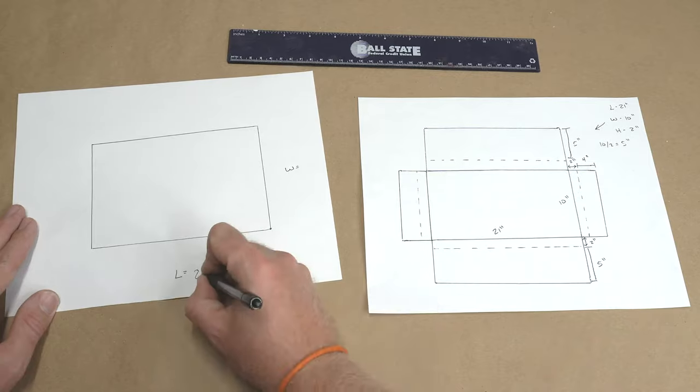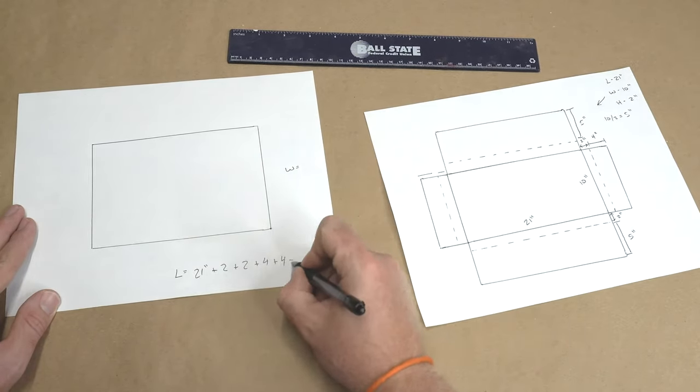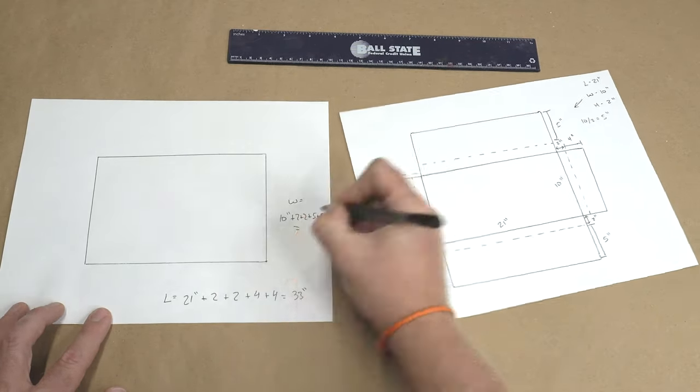To determine the total length and width, simply add up the dimensions of the item, accounting for the height as well as each flap. This will give you the overall length and the overall width for the template that we're about to cut out.